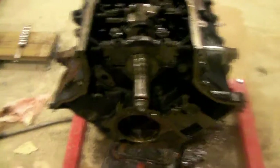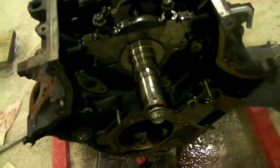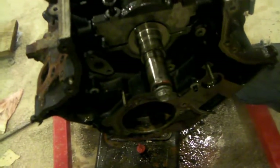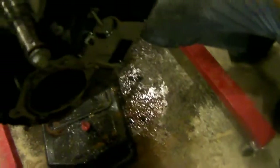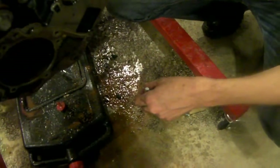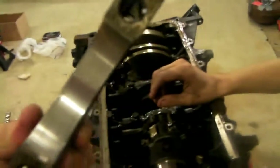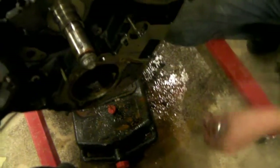Since the internet doesn't know, we're going to go over how these four-bolt mains work. To remove one, you do the exact opposite of what we're doing — we're just putting this back in because, as it turns out, ours look pretty damn good and we're just not going to replace those right now. So this is the installation; removal is the exact reverse.